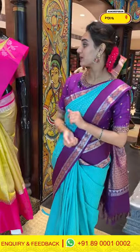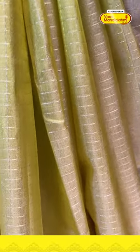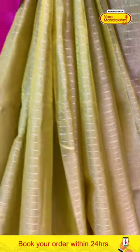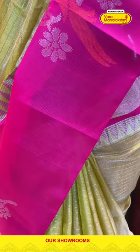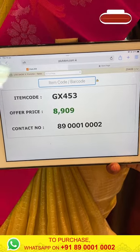I have four lovely mannequins standing beside me, so let's wrap this up. Moving on to the first lovely beautiful mannequin in the colour light green with beautiful hot pink. The body has self-zari checks all over with beautiful silver zari. The border has a contrast border with beautiful flower booties and parrot booties with beautiful silver and copper zari. The code is GX453 and this retails for 8,909. To buy this, take a screenshot and WhatsApp it to 89001-0002.